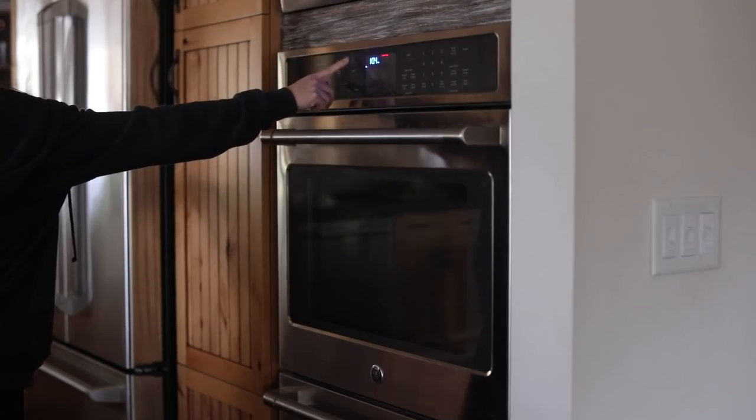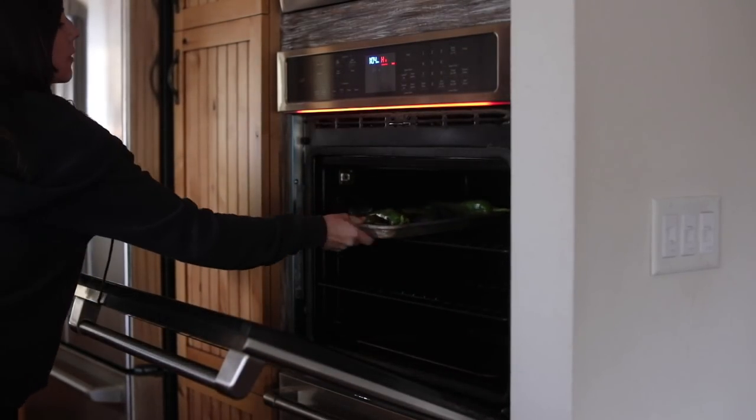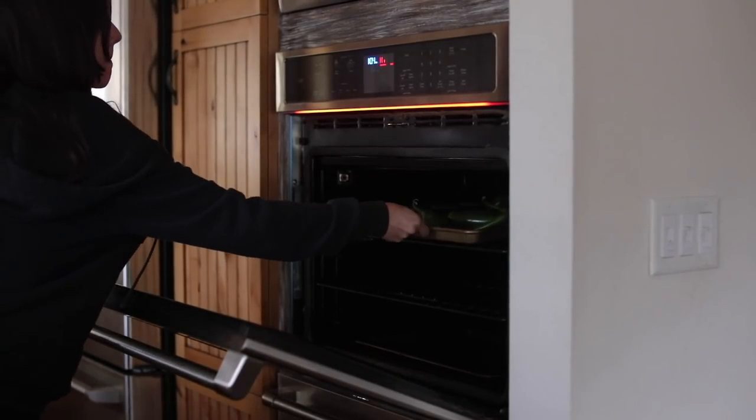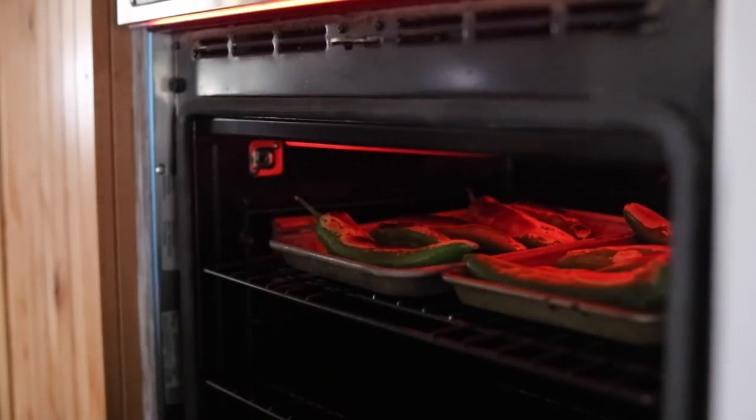Another recipe that we have all the time — pretty much one of our regulars — is green chili stew. My husband's from Albuquerque, so he kind of brought that into my life with the hatch green chili stew. We've literally had this chili stew dozens of times since we met.